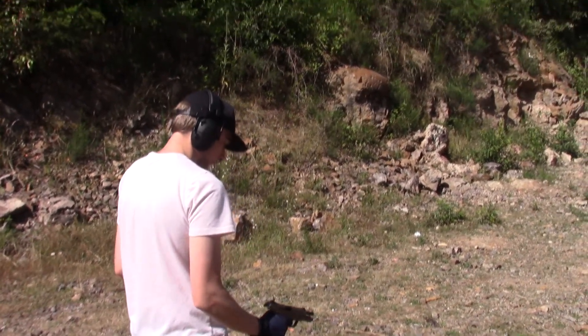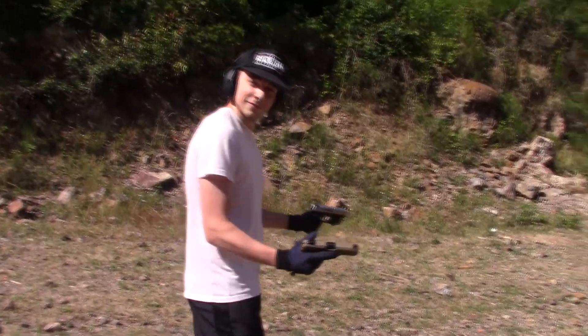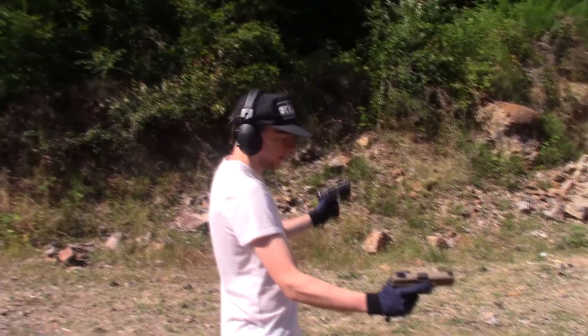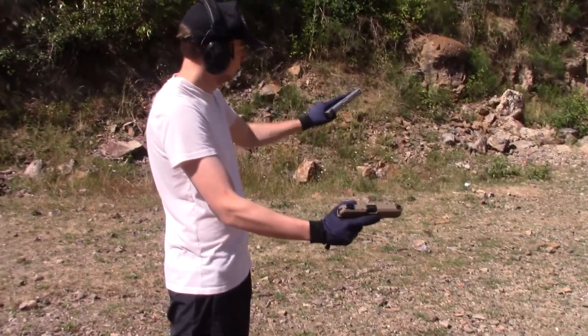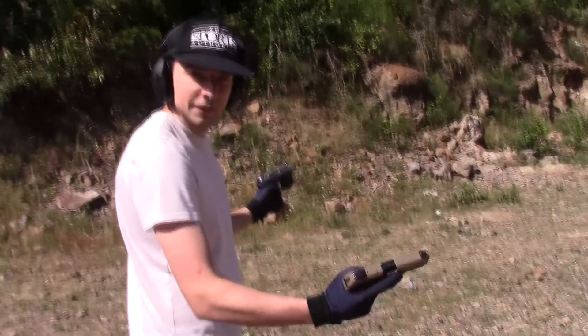Clear. Okay, Tony, this is our dual wield test one, nine millimeter. Double action, no safety, loaded. Security Nine, manual safety off, ready to fire.